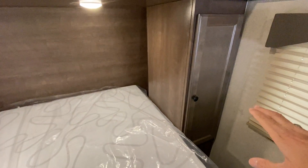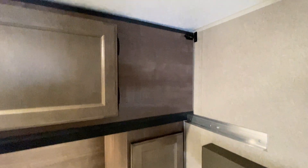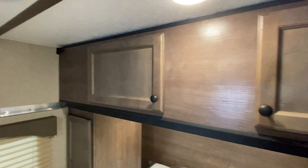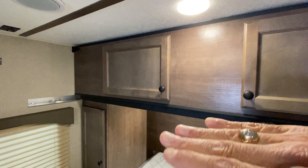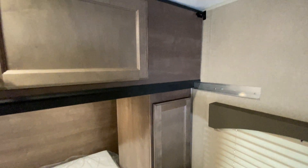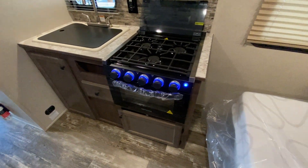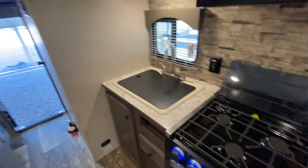You have cabinets here, and just like the old-style trailers, this cabinet up above will actually flip down and there's a bunk bed up there. If you remember campers from the 80s, that was something done quite often. Sunset Park decided it was a good idea then and brought it back — it's definitely a nice feature.